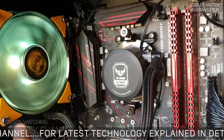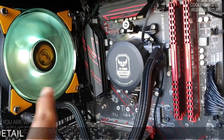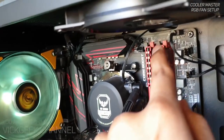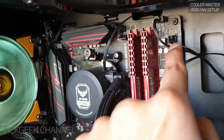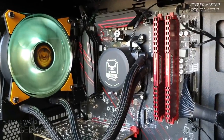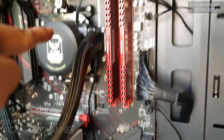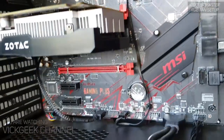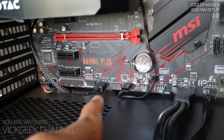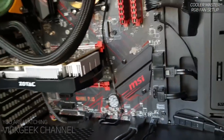I could connect the liquid cooler's RGB wire to the motherboard's RGB header since the wired controller only has three slots and they're all used by the case fans. The fan cable from the liquid cooler connects to the pump fan or system fan slot on the motherboard, and the lighting cable connects to the motherboard's RGB header.